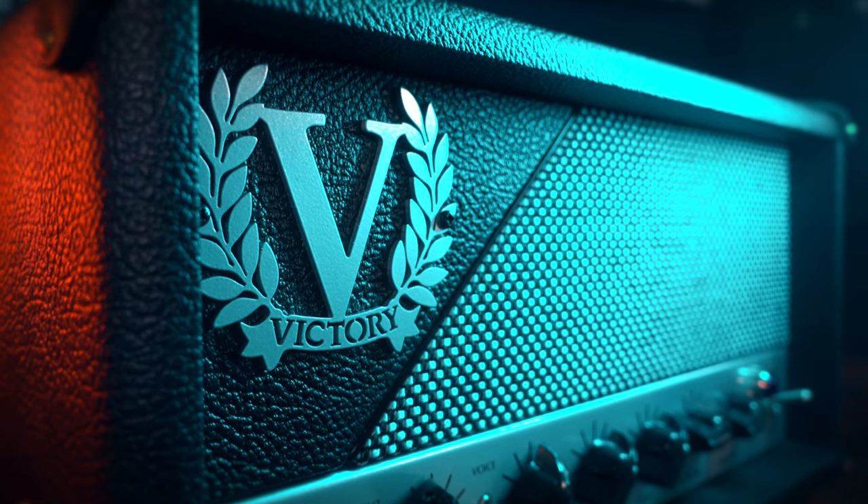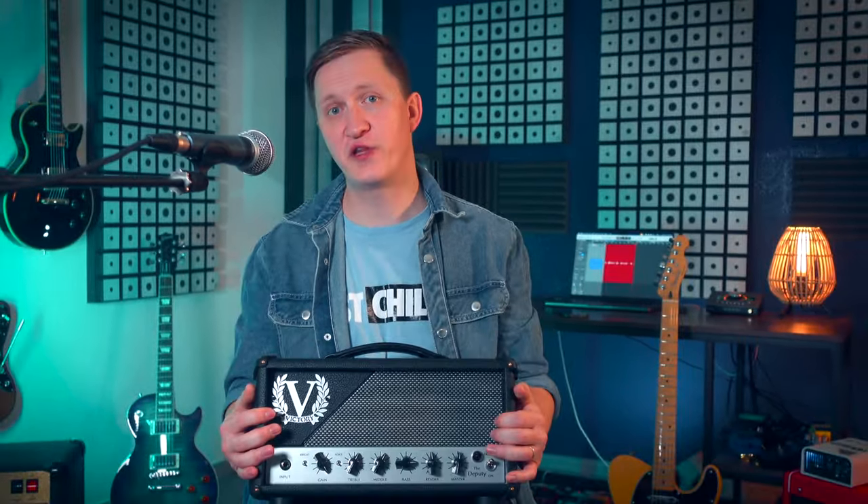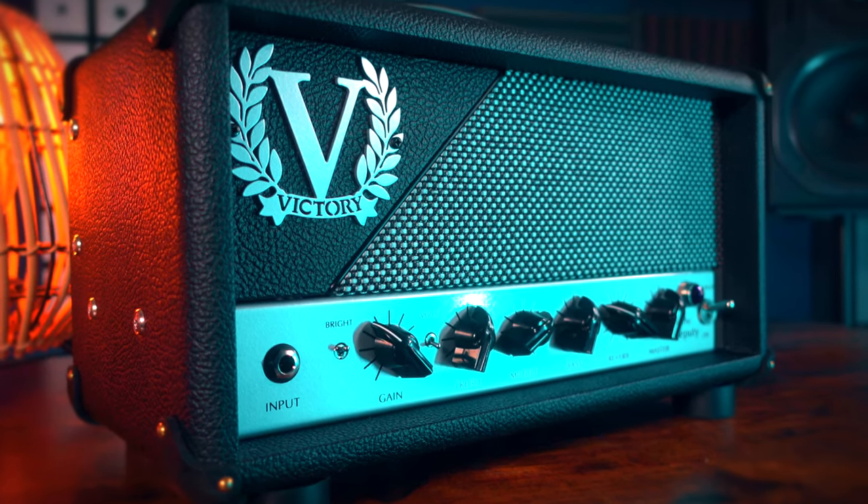To sum up, the Victory Deputy isn't just another amp — it's a tool for expression. Whether you're gigging, recording, or just jamming at home, it offers a blend of classic and modern tones that can inspire music in any genre. This amp is a standout piece of gear and it really deserves the attention it's been getting. It marries classic tones with modern functionality in a way that feels both innovative and familiar, but most of all using it is just intuitive. Whether you're just starting your tone journey or you're a seasoned pro, the Deputy is a perfect choice to look into, and with its superior build quality it's an investment that will stand the test of time.